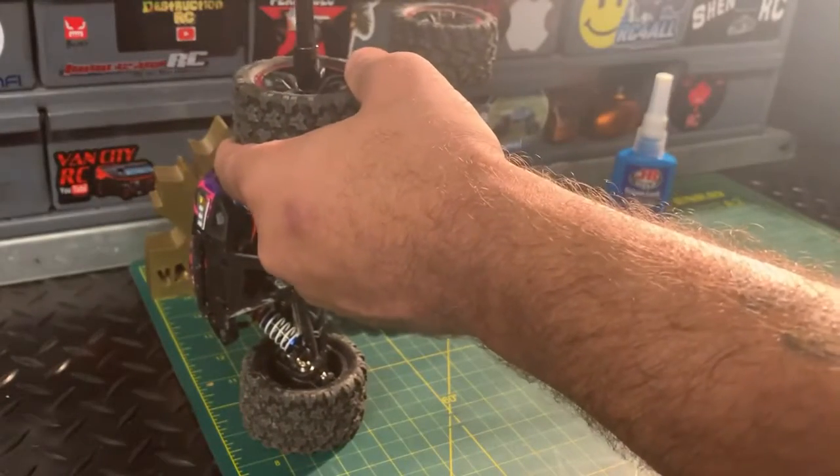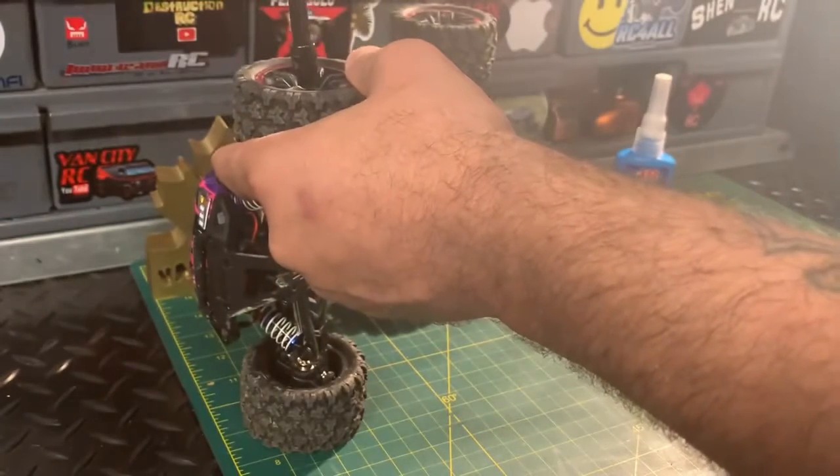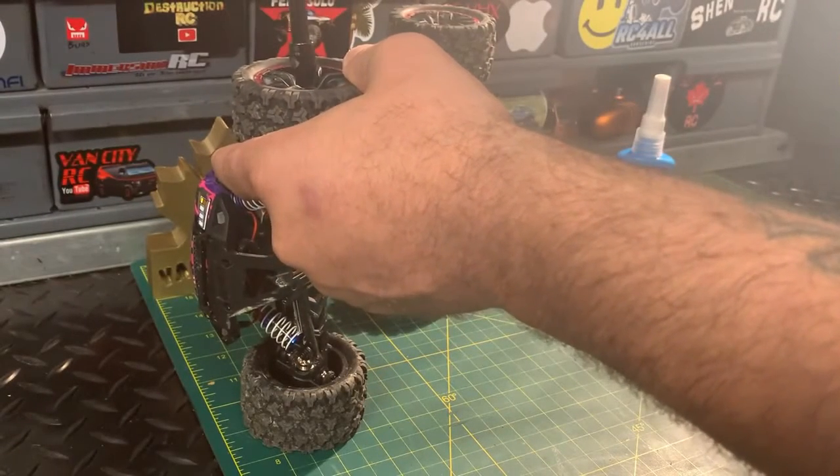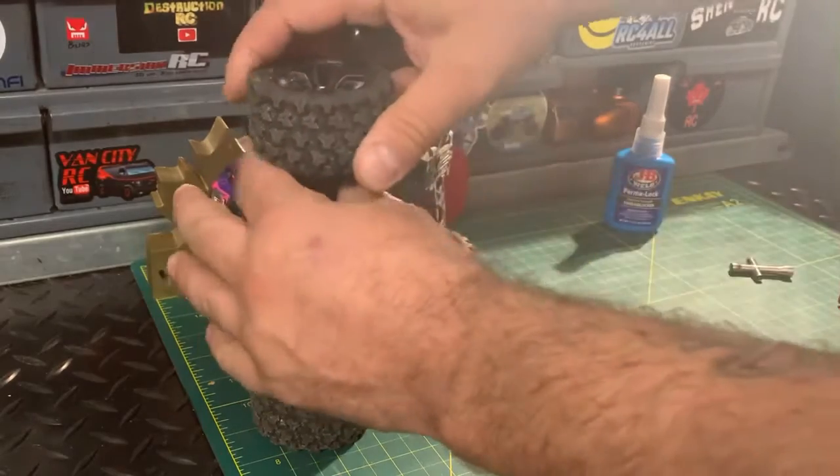I'm just going to take it right off here — we're not going to bother tightening it, and I'll show you the procedure that I like to do. A 7/32nds socket fits in there perfectly.